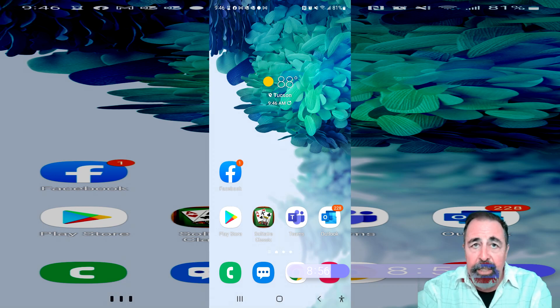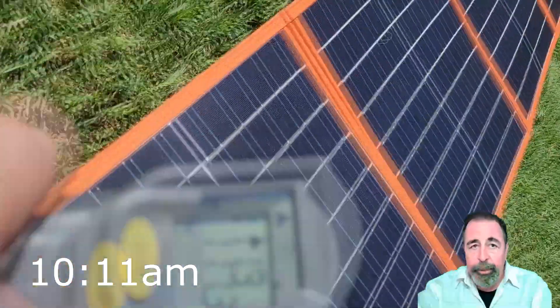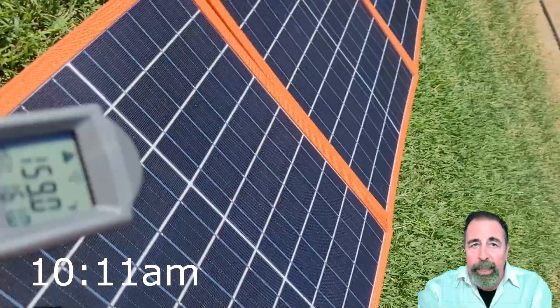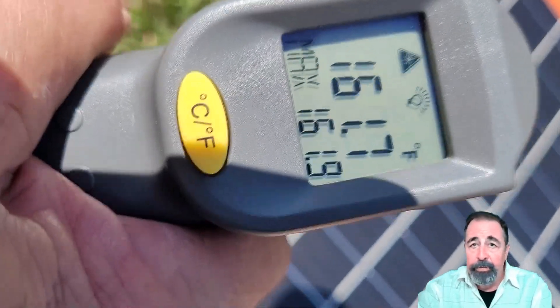It's 9:46 and it's 88 degrees out. I didn't expect it to be 180 degrees on the panel. I got over 25 percent charged in that one-hour period. Then I went ahead and moved the panels out onto the grass.